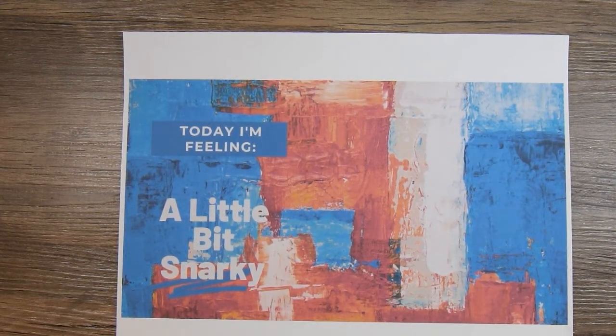Hi there, this is Paige with Stamp Girl here on YouTube, and welcome to my channel. In this video I'm sharing a card I made for a collab that I'm doing with my friend Linda, who is Linda Kaufman here on YouTube. I'll leave a link down below to her channel.